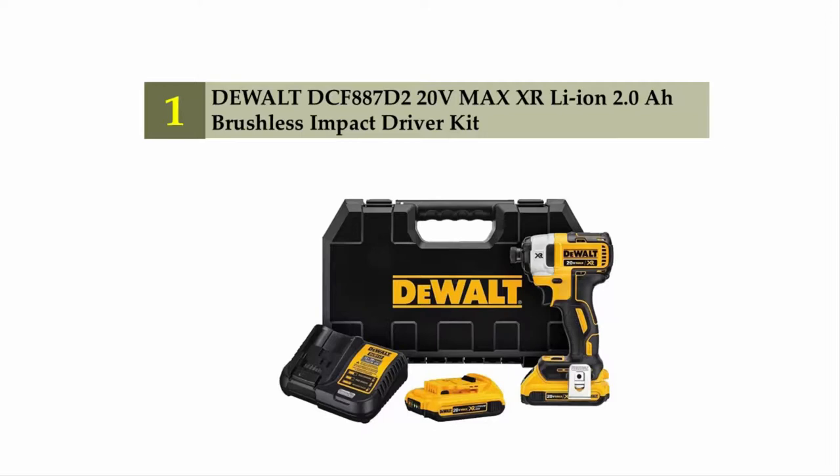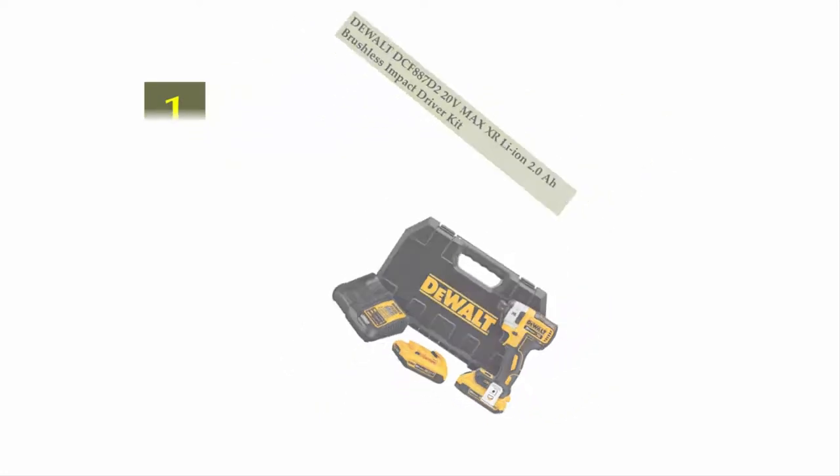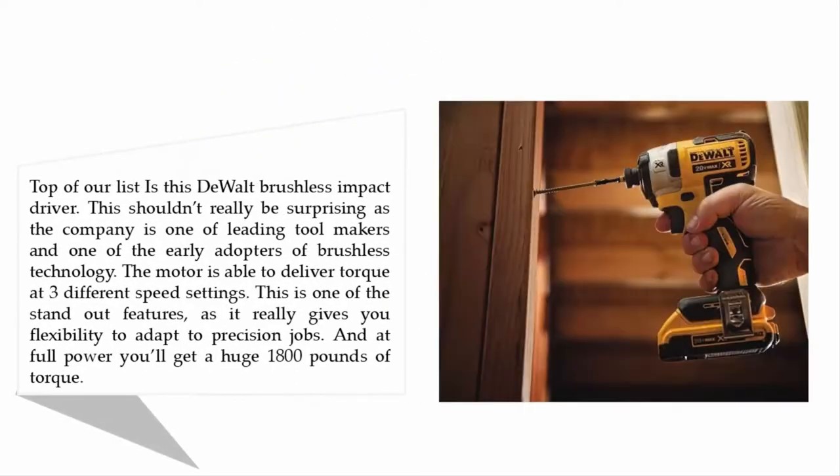Coming in at number one: DeWalt DCF887D2 20-volt max XR Li-Ion 2.0Ah brushless impact driver kit. Top of our list is this DeWalt brushless impact driver — this shouldn't really be surprising, as the company is one of the leading tool makers and one of the early adopters of brushless technology. The motor is able to deliver torque at three different speed settings, which is one of the standout features, giving you flexibility to adapt to precision jobs.